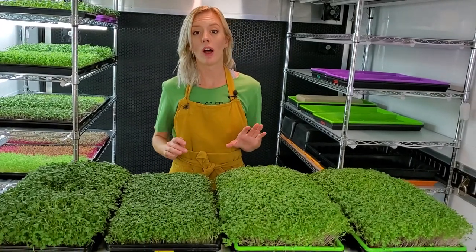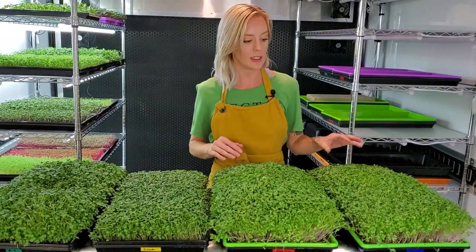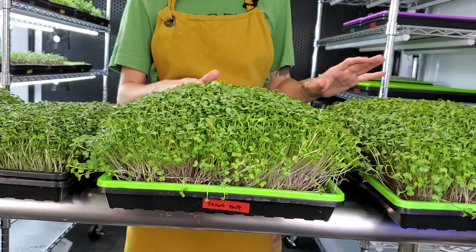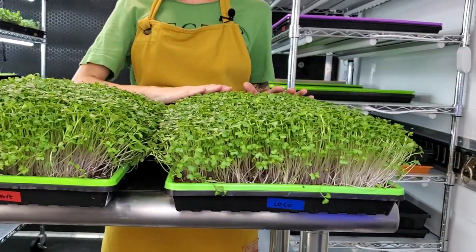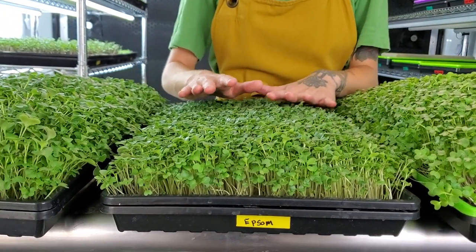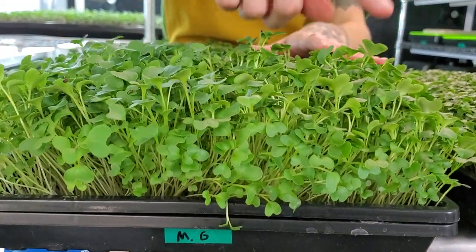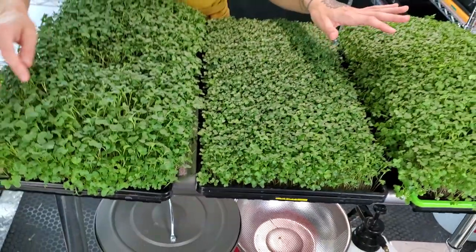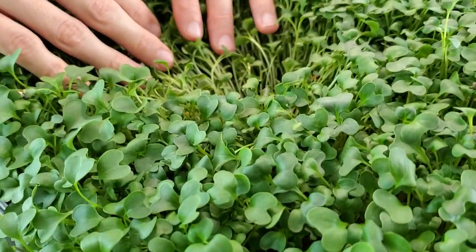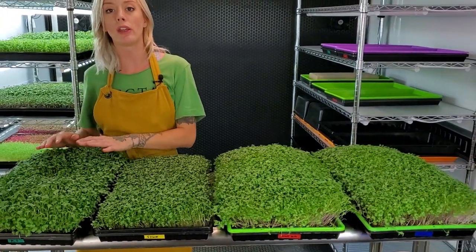Today is day 12 of our broccoli soils versus hydroponics test. As you can tell, the growth is pretty different on each one. Texas Pierre is looking very full over here, and the coconut coir is a little scattered in areas but still super full looking. Our Epsom salt fell behind a little bit but still has very uniform growth and looks really nice. Our Maxi Grow did very well — the cotyledons on these are actually very big compared to all the others, but in the center there wasn't enough airflow so it started dying off a bit.